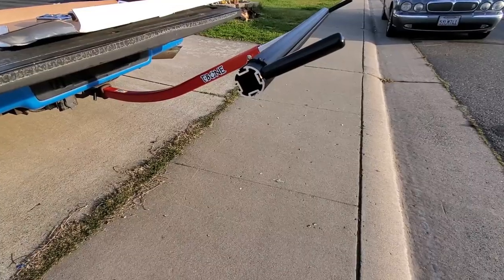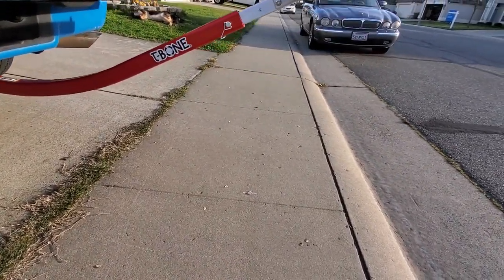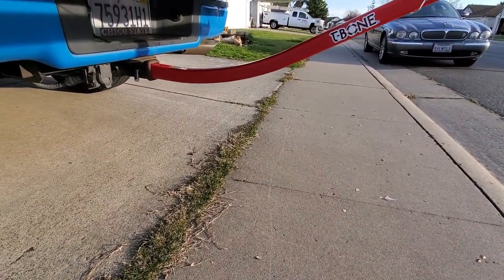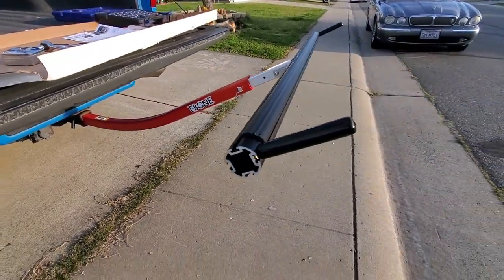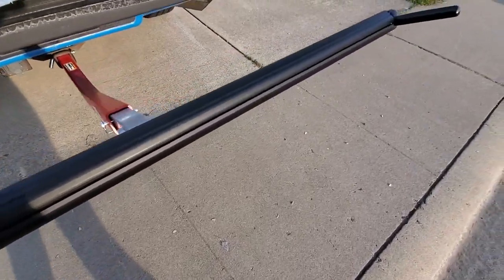Hey, what's going on guys? So I finally got my replacement bed extender for my broken one since the accident with the kayak, and I'm finally getting a chance to put it together. I'm going to talk about what I like and what I don't like about this one. It is the Boondocks T-Bone Groovy bed extender. A couple different components, a lot more parts than the old T-Bone. We're going to go over how assembly and installation was, and my initial thoughts — I haven't had a chance to take it out yet, but I'll let you know what I think.